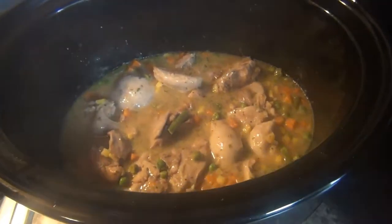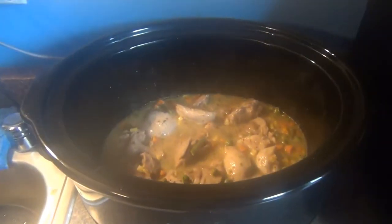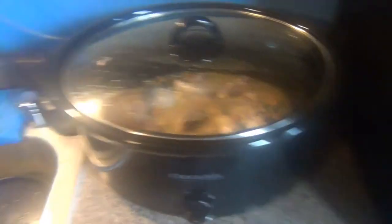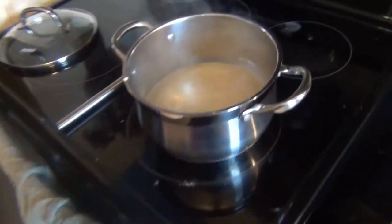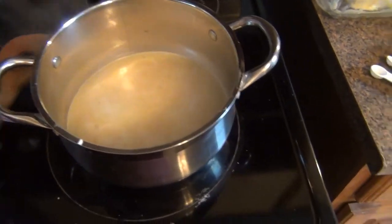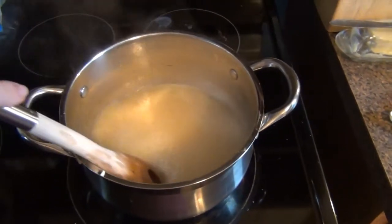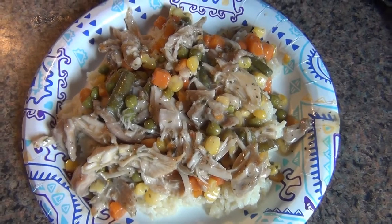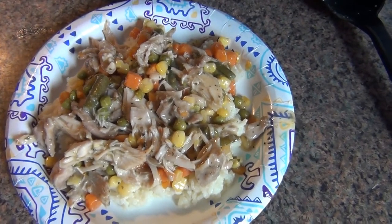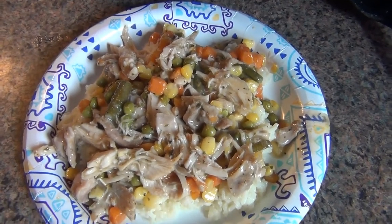So this is done — it took about four and a half hours to cook. I have it set out right now, and I have some rice going, just boiling it in some chicken broth. I'll plate everything up and show you what it looks like. I just shredded the chicken a little bit, and that's how it looks.